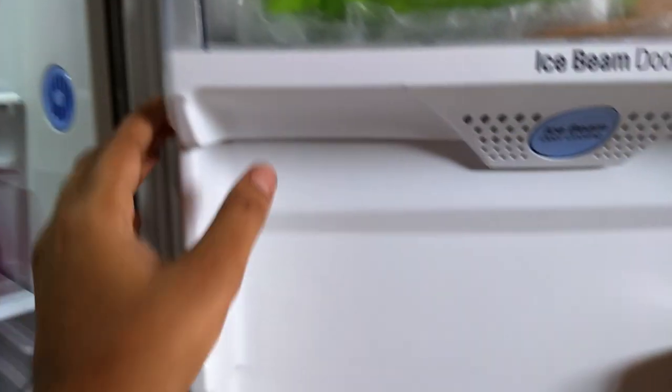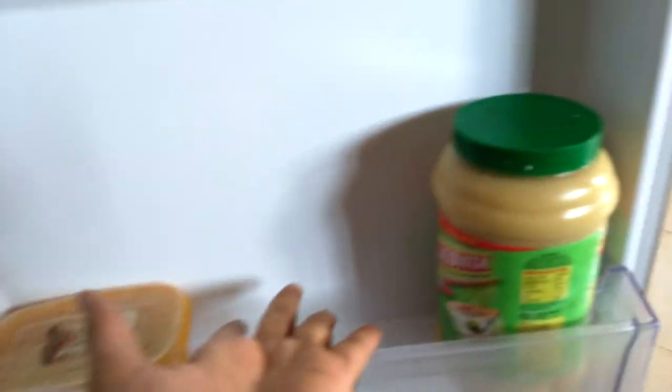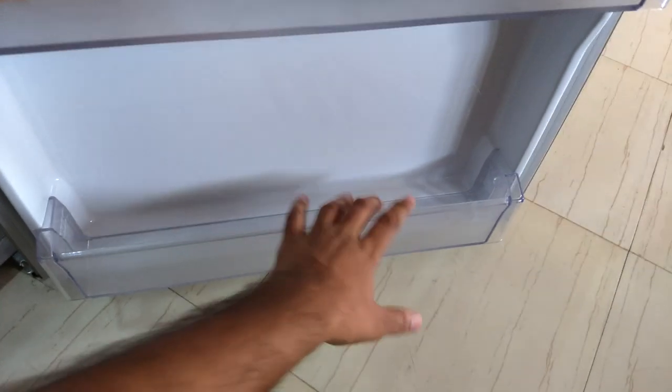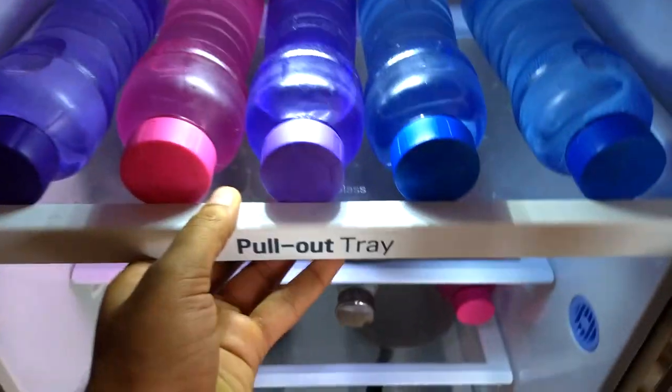This door cooling works only when the door is closed — air comes in and releases cool air inside. So if you place water bottles right here they will cool very fast. There is one more shelf that doesn't have Ice Beam Door Cooling, and there is also a pull-out tray where you can keep water bottles or anything else.